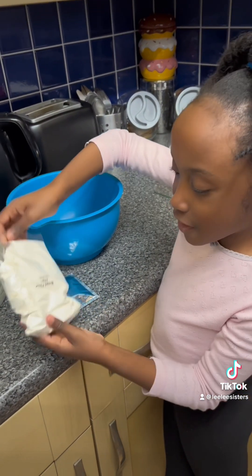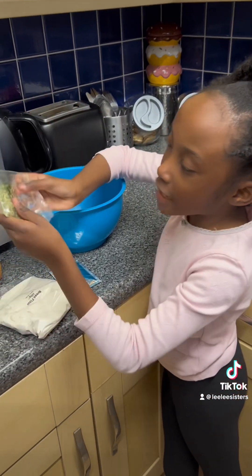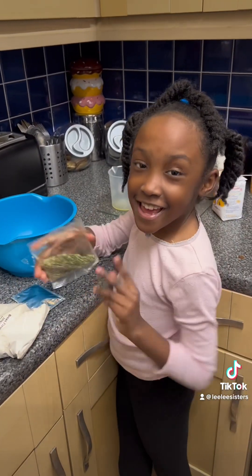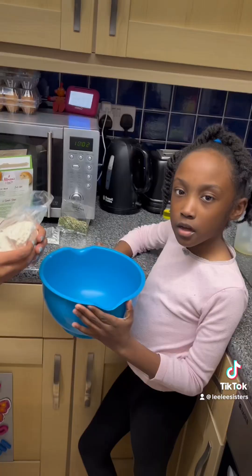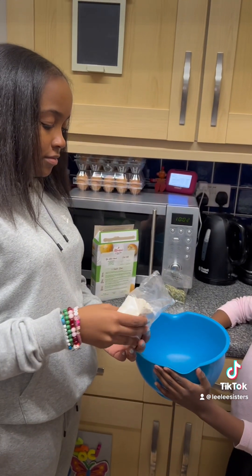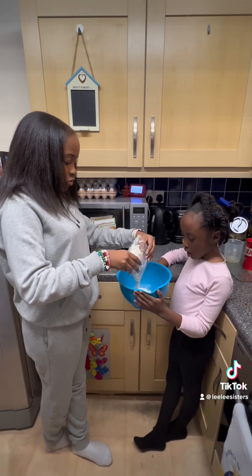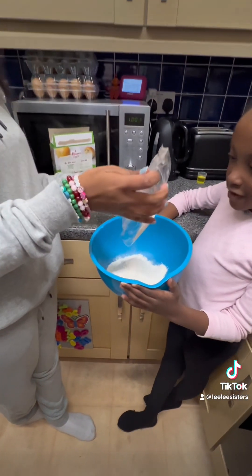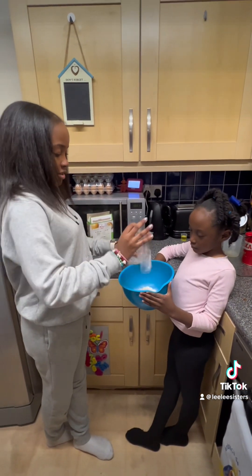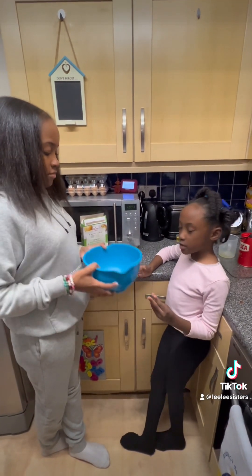We have bread flour and then we have garlic and herbs. So let's get into the video. I'm gonna put flour in and now everything — put all of those ingredients in.